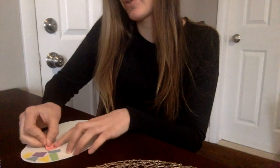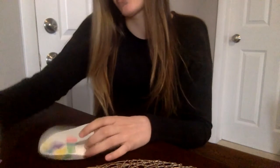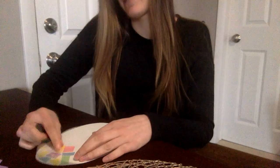You're just going to keep gluing the pieces on. You want to cover your egg's surface so it's nice and colorful.